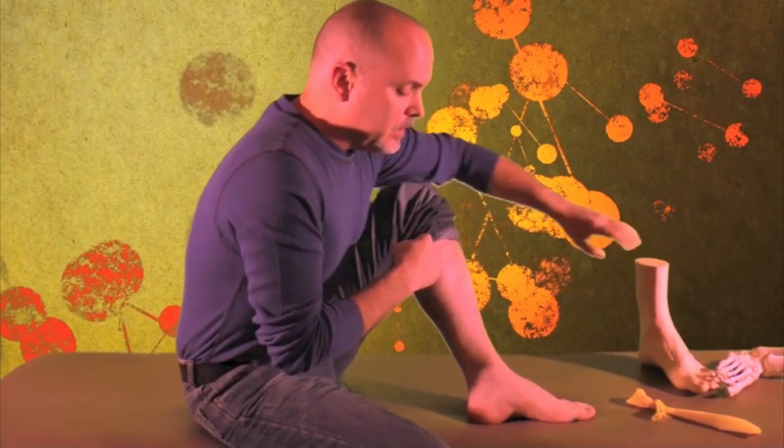One of the things that we see that's wrong with people's feet is that they pair up these muscles incorrectly around the big toe.